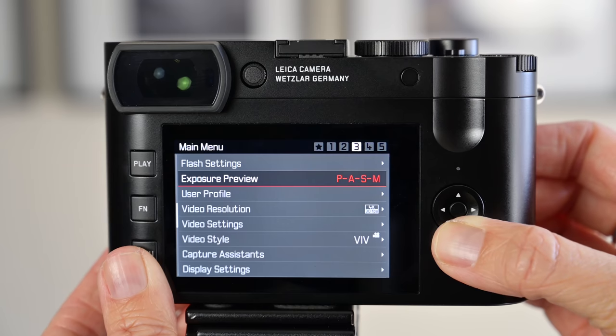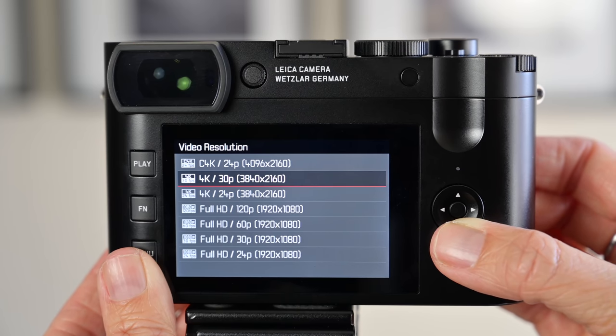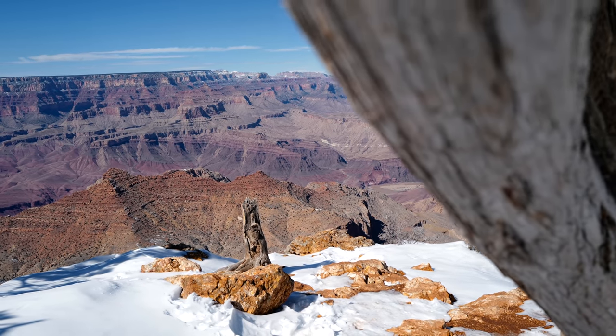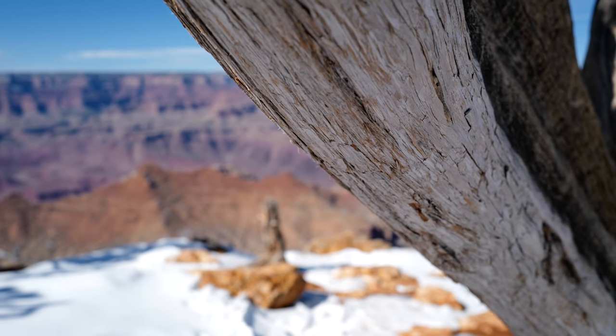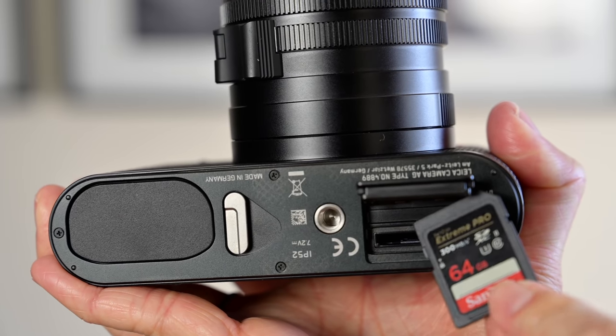The faster processor and autofocus capability also benefits video. The Q2 can shoot 4K at up to 30 frames per second, with other options including 1080p at 60 frames per second. I chose to shoot in 4K 30 and was impressed with the autofocus during video — both how quickly and how smoothly it focused. That elegance is what I've come to expect from Leica. One tip: you do need a fast memory card, and a UHS-II SD card is recommended.